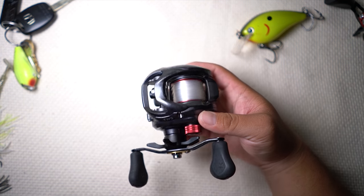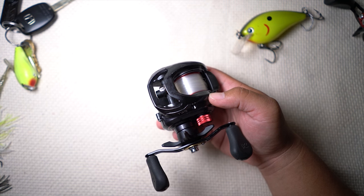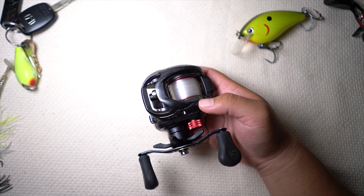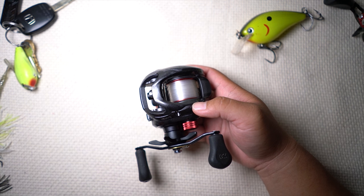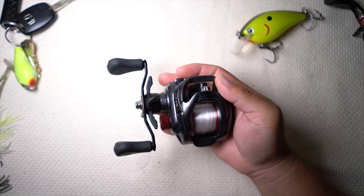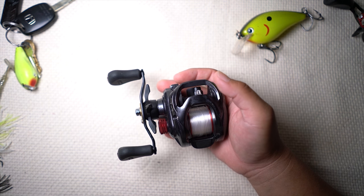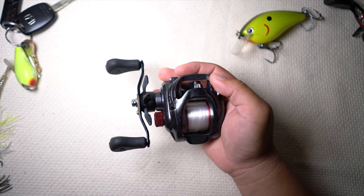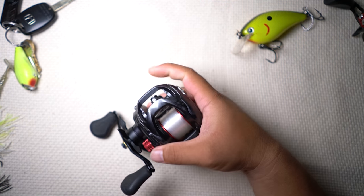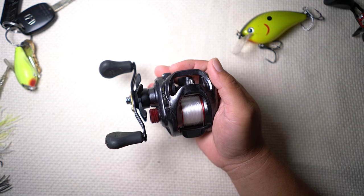Let me go over some of the reasons why I like this reel and why I think it's a great first-time reel — or even a reason to change your entire lineup out. For one thing, it palms very well. That's one of the things we were talking to Kurt about at the Classic during the booth review. It's smaller and even more compact than the original Tatula. Big plus.